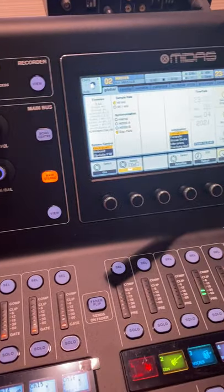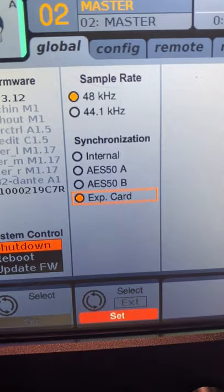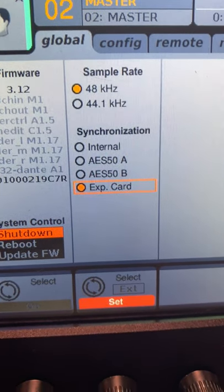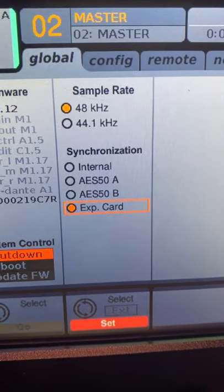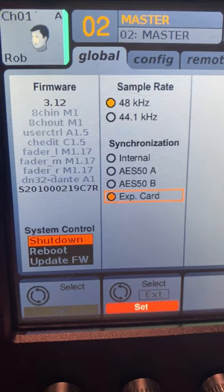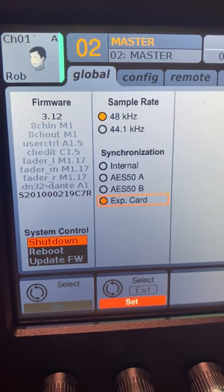thank you Bill Koblentz — is that when you put it in, you've got to make sure that you put the synchronization to EXP card. We had it on internal and we were getting this weird static noise. Kind of that noise when you rub your feet on the carpet and shock somebody. It was that kind of noise.